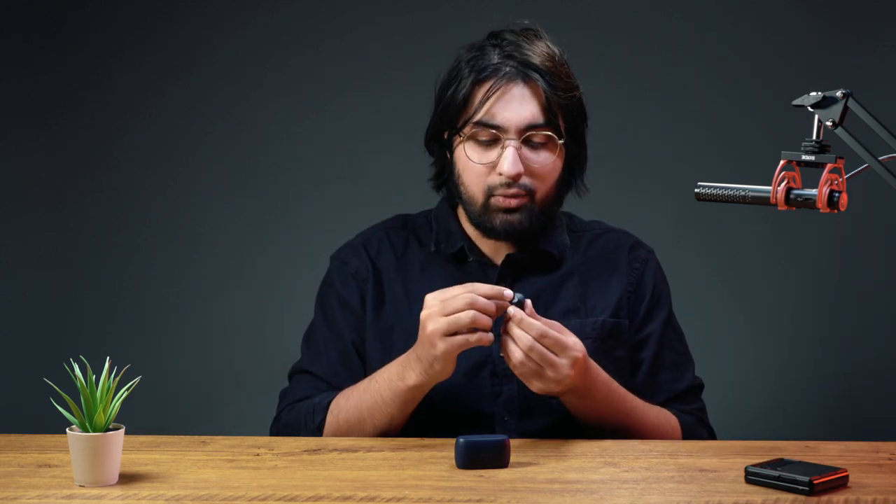With my usage over the past few weeks, whenever I wanted to play, pause, or adjust the volume, every time I would press this button it would kind of dislodge in my ear. I would have to readjust it every time because they don't fit well in my ears. So that's really annoying.